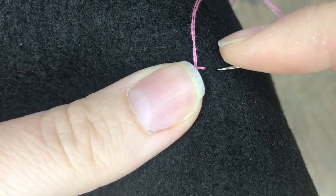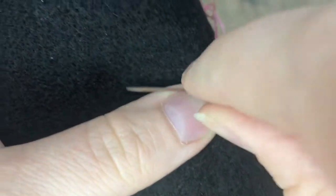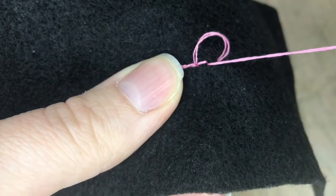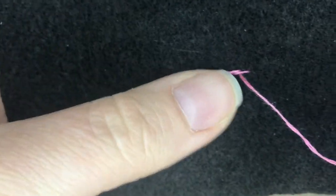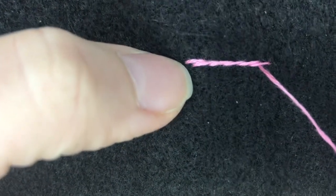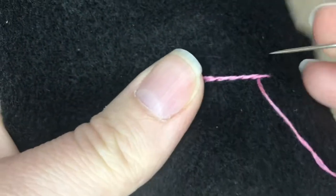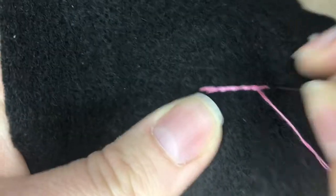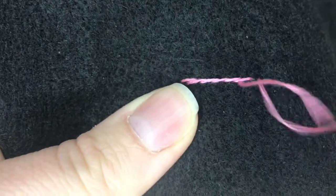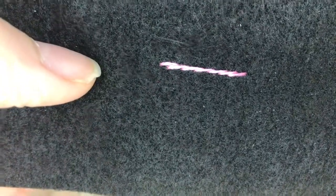You can pretty much do this stitch on any type of curve — just make sure that your stitches are smaller when you go around a curve. Right now I'm just showing you going in a straight line. When you're done, instead of coming back up you just kind of guesstimate where it is and go back down, then tie it off. And that is the outline stitch.